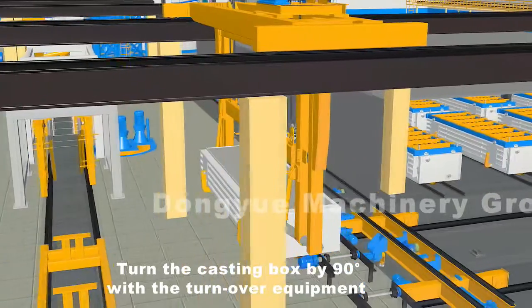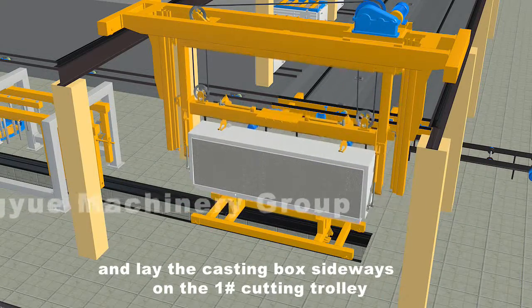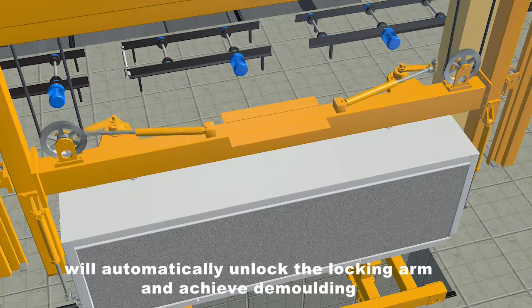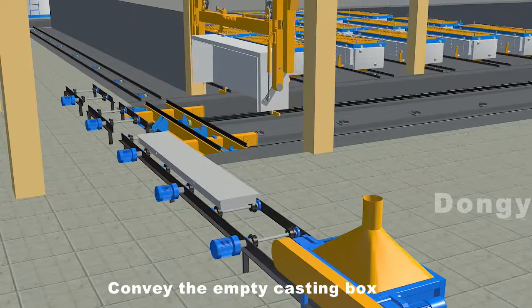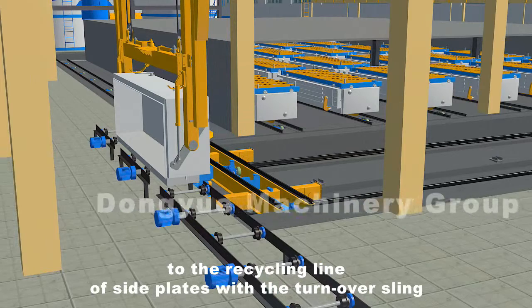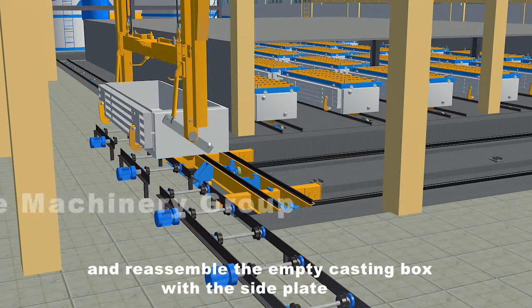Turn the casting box by 90 degrees with the turnover equipment and lay the casting box sideways on the number one cutting trolley. The mechanical arm of the turnover sling will automatically unlock the locking arm and achieve demolding. Convey the empty casting box to the recycling line of side plates with the turnover sling and reassemble the empty casting box with the side plate.